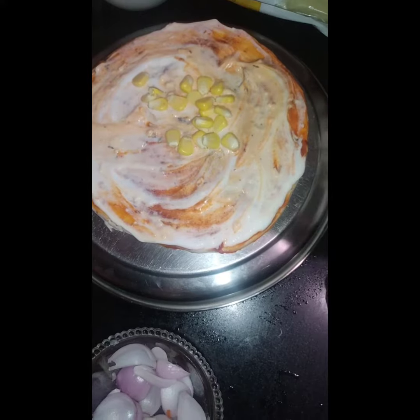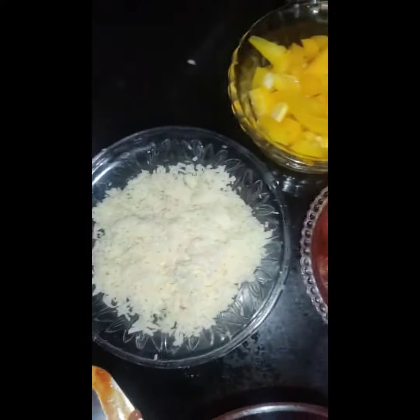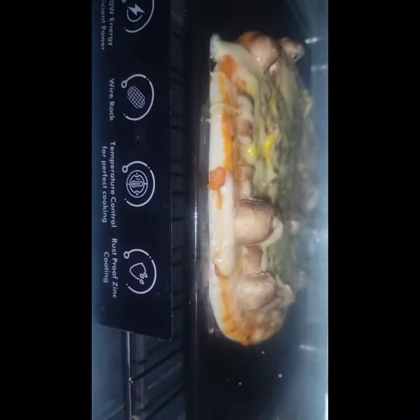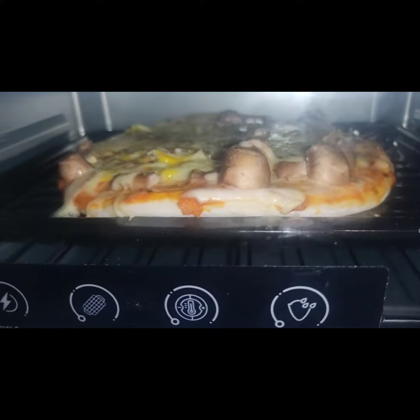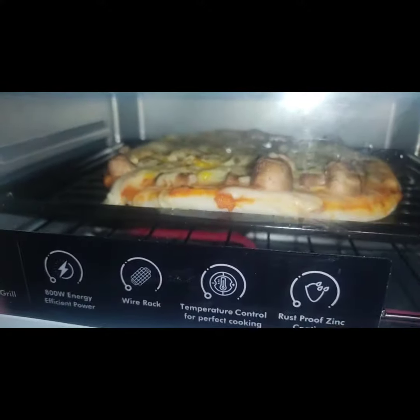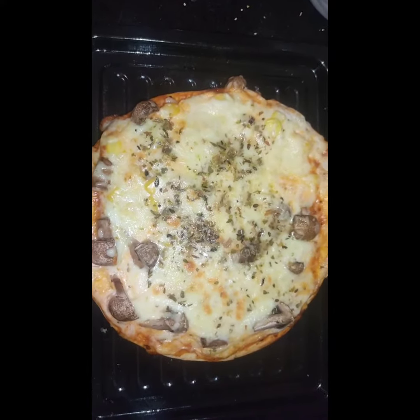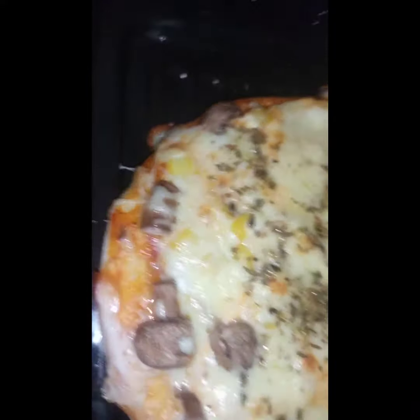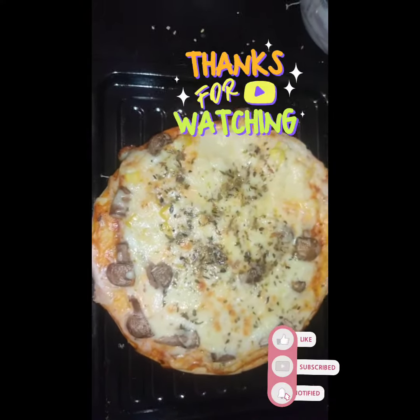So let's see. Now everything — now pizza is ready. Let's see my pizza — how floppy this is! See the whole corner of my mouth, that's nice, yes. Thanks for watching, like, share and subscribe, bye!